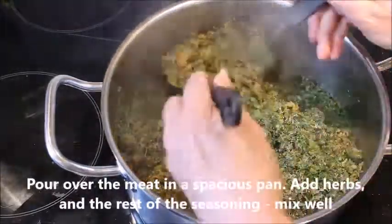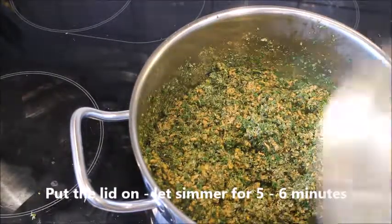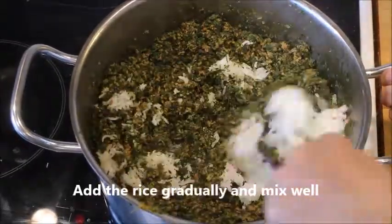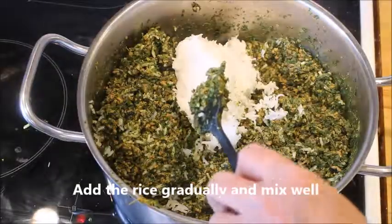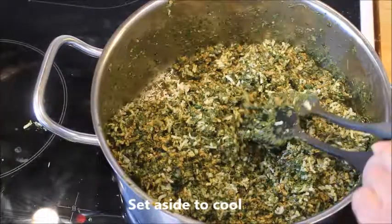Now it's time to pour over the lemon juice, put the lid on, and let it simmer for five to six minutes, or even maybe ten. Then add the rice gradually, make sure to mix it very well, and set it aside to cool so it's easy to handle.